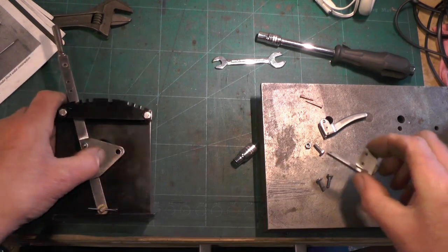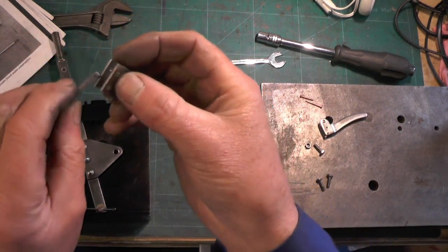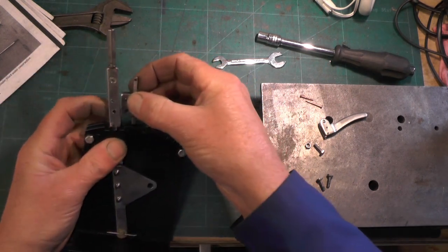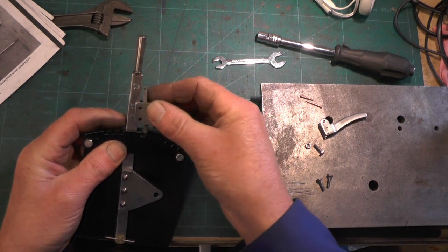Now we'll come to the clasp. You've got to thread your latch into your clasp like so, and that's going to hold on to the lever with those two holes there.